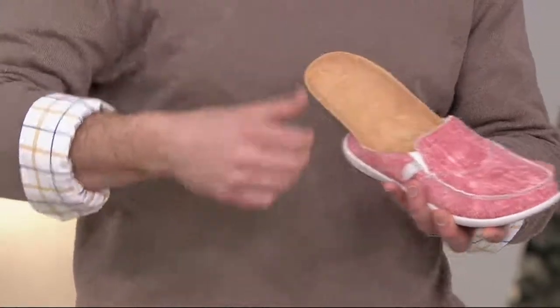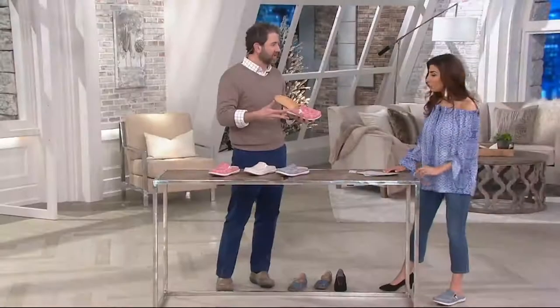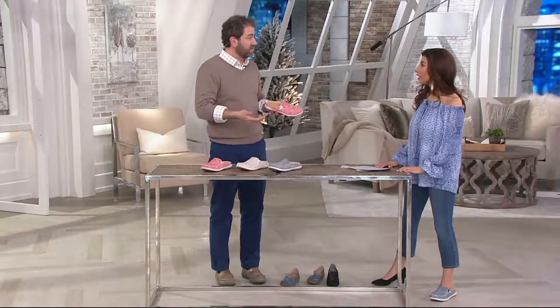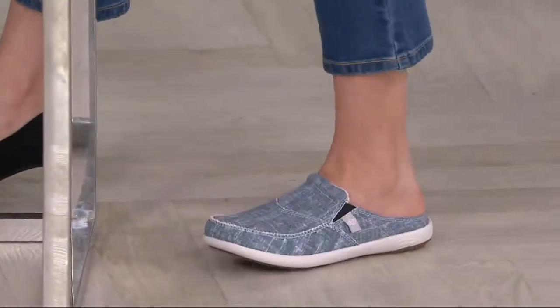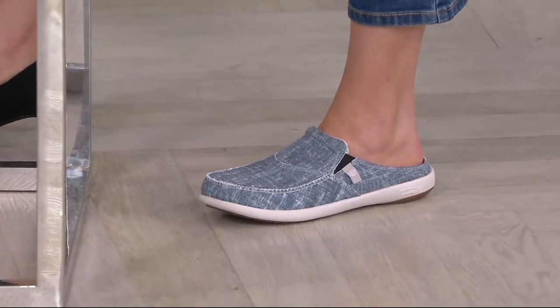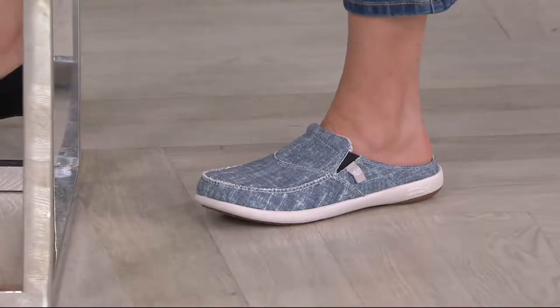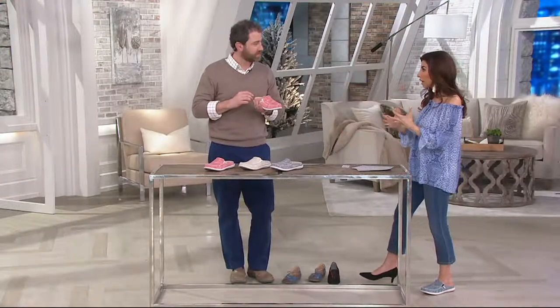The removable insoles are also very handy for washing. Sometimes people wear these with a sock or without a sock, but there's a bacteriostatic lining built in that helps keep bacteria away — which is helpful, especially when going barefoot. These are slide-on, which is awesome, and when you put them on you feel this unique support.